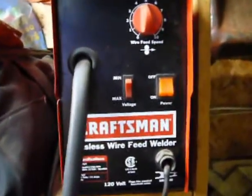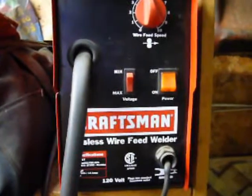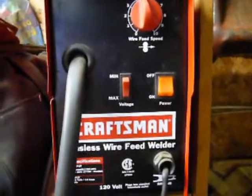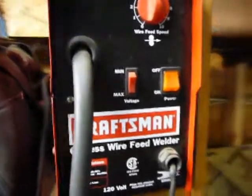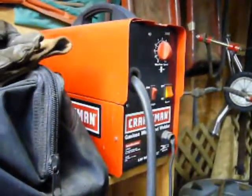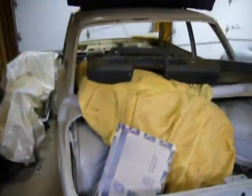Prior to that, I had been using this Craftsman flux core MIG welder that I bought probably five or six years ago, and bought it for work on the BMW. But I'm getting to some sheet metal work that's a little too thin to be doing with the flux core welder.